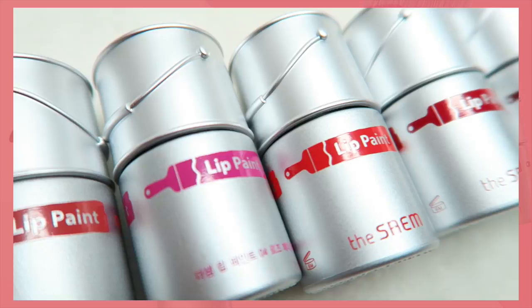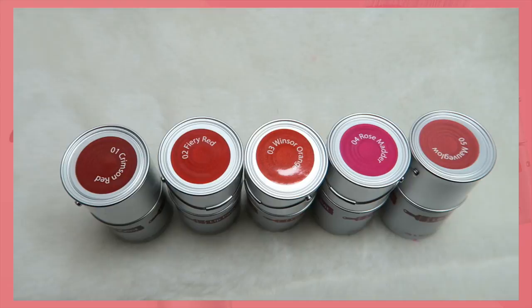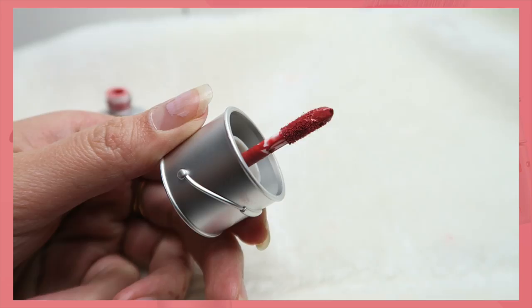Hi everyone, this video will be focusing on this lip paint right here. It comes in five and it's from the brand called The Sam. To be honest, I only bought this because of the packaging because they look like little miniature paint buckets which looks really adorable. It comes with five different colors and you can see the shades on the top, and it also matches with the label on the front as well.